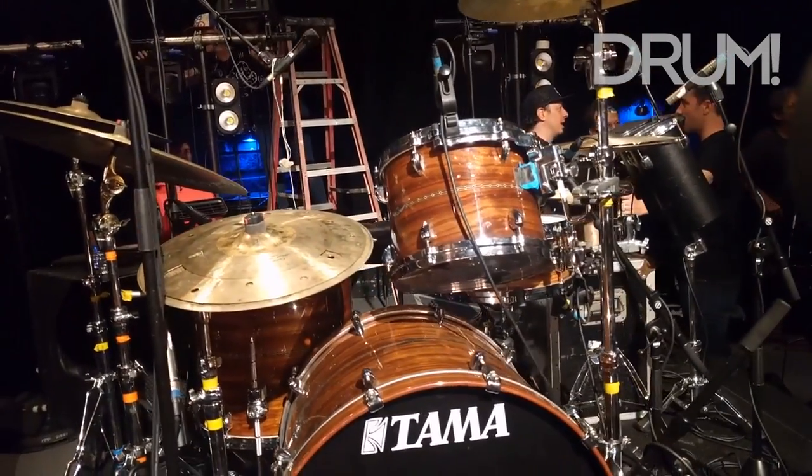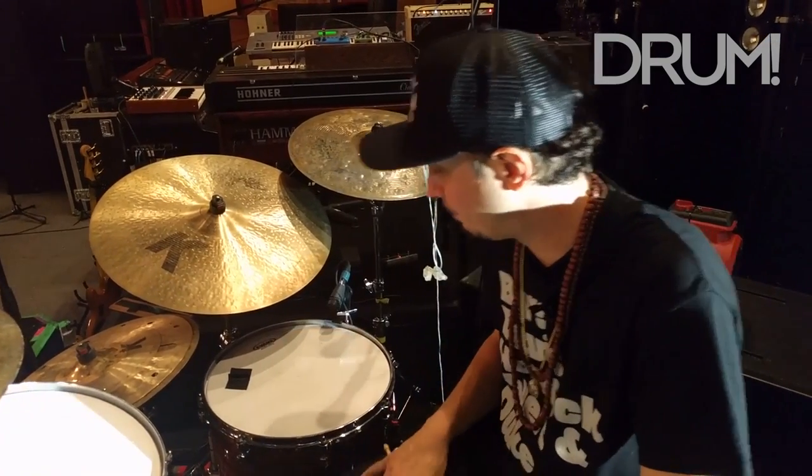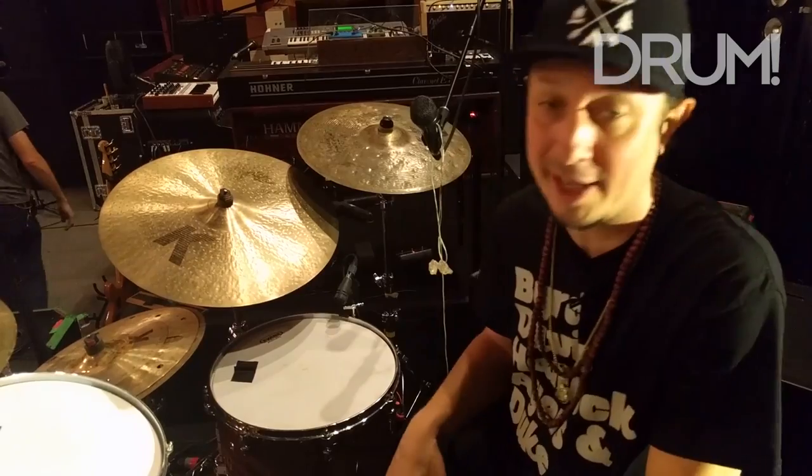What kind of kit is it? This is a Tama Bubinga kit. Yeah, this kit is just butter. I'm so happy that I get to play it every night.